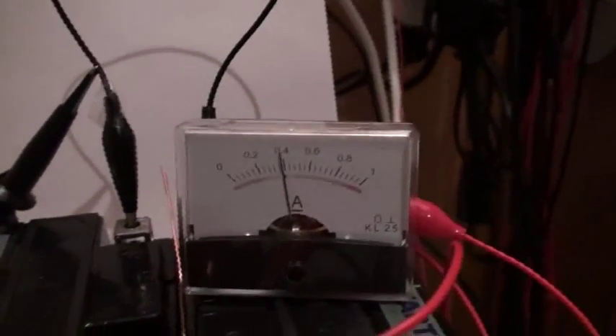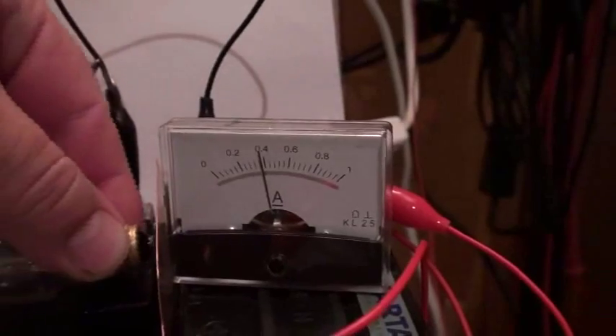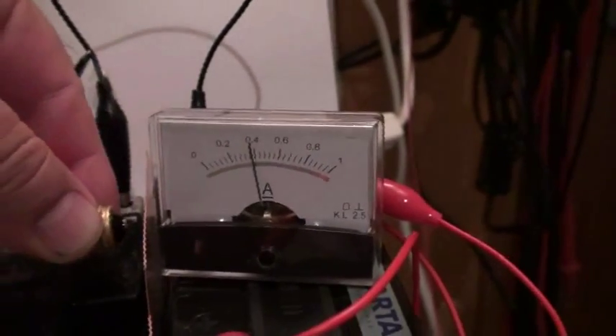Now I will connect to the ground — there is no change in the ammeter — and wow, this time much better! Disconnect.